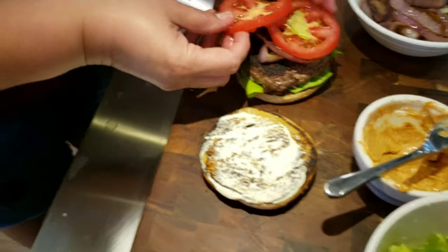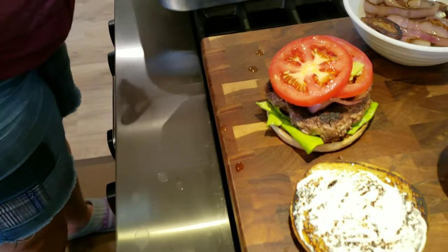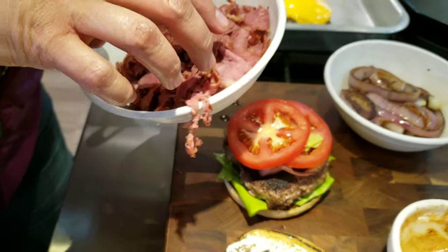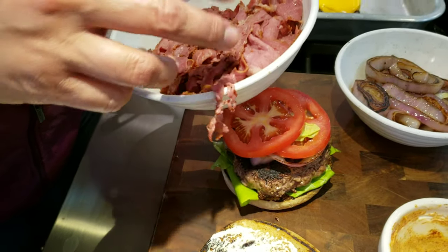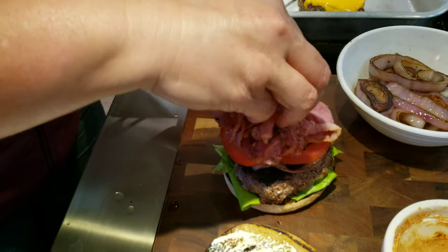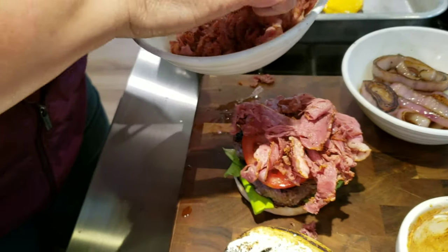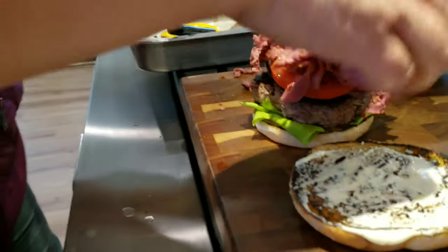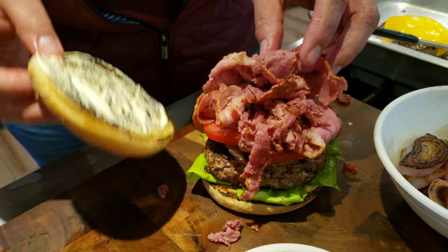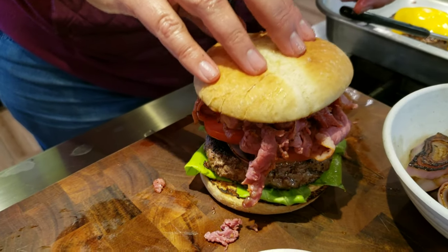Then we're going to put two tomatoes on there — I like tomatoes. Then we get some of this yummy delicious pastrami. This is my pastrami so I can grab it with my fingers, but if I was cooking for y'all I wouldn't do that. You just top it off generously — first bite you take it's all going to come pouring out anyway. And there you go!